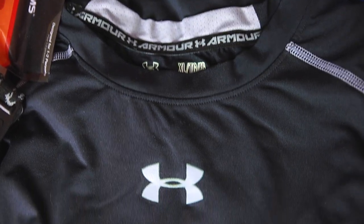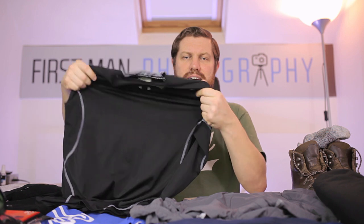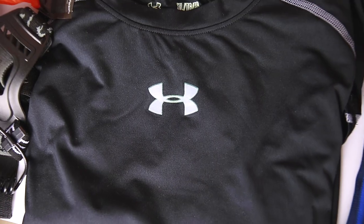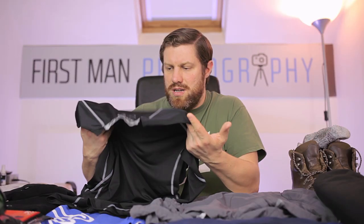First of all, we're going to want a base layer. That base layer generally wants to be something that is what we call wicking — where if you get sweaty, it lets the air in so that sweat will be removed and it doesn't absorb the water. I use this Under Armour base layer; it's made of a polyester-type material and goes against your skin. If it gets wet through sweat, it will quickly dry because it doesn't like water. So that's my base layer.